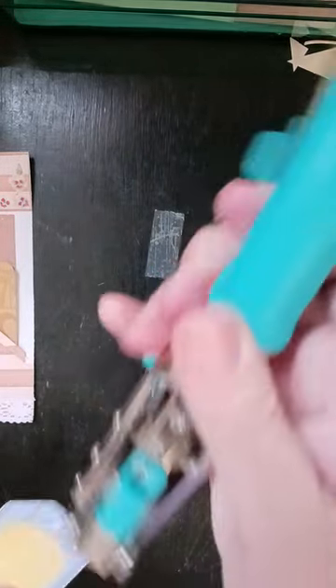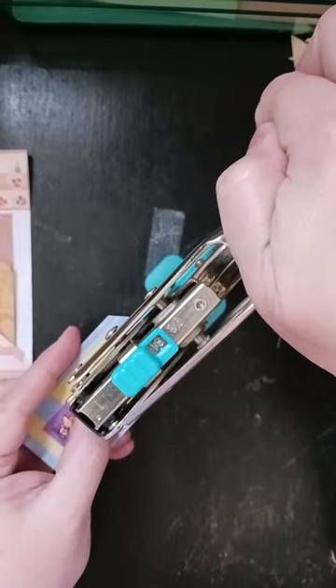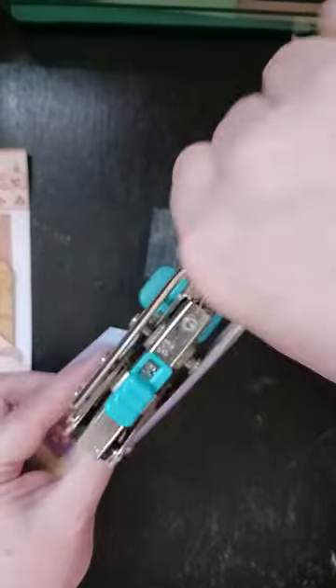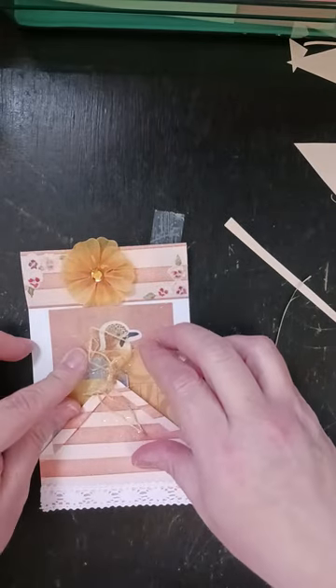So then I'm going to punch out this little hole and then I'm going to slip it in there. Like I said, I'll probably change that out later.